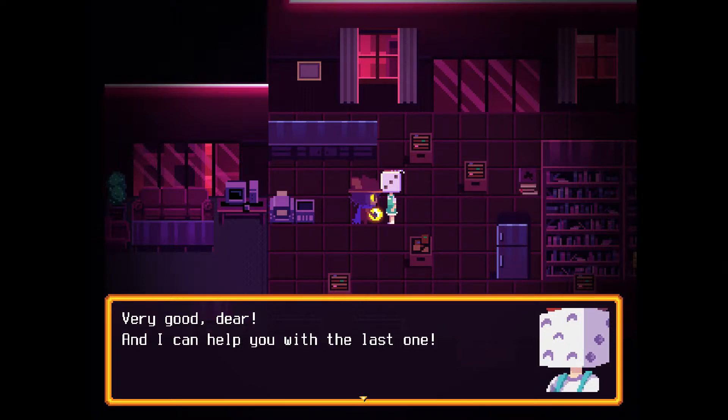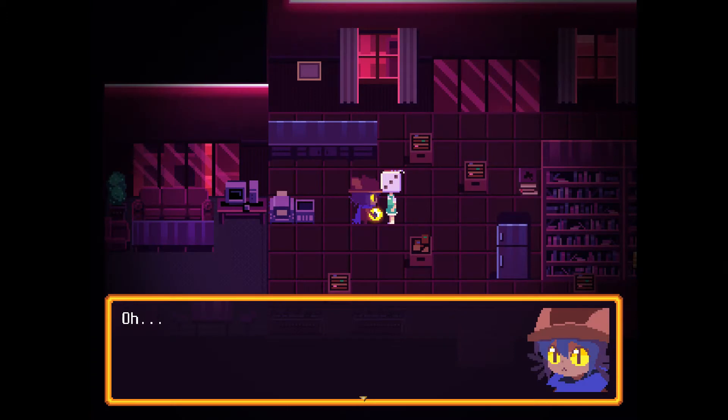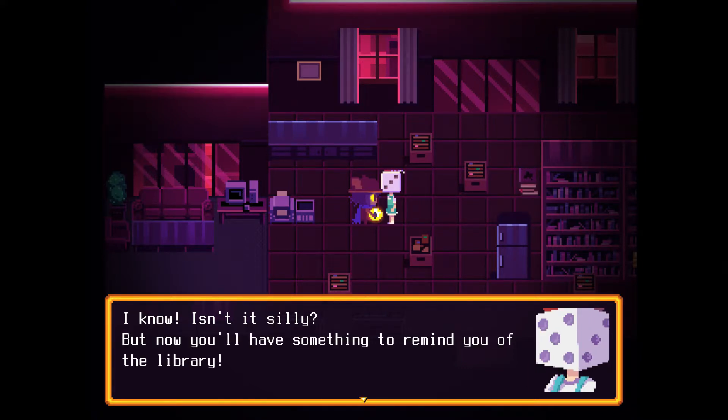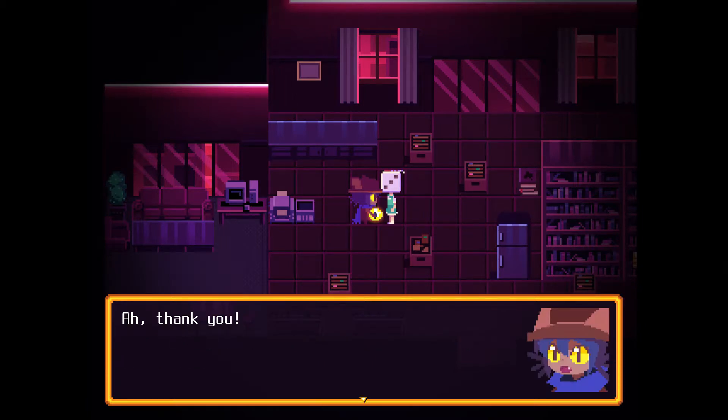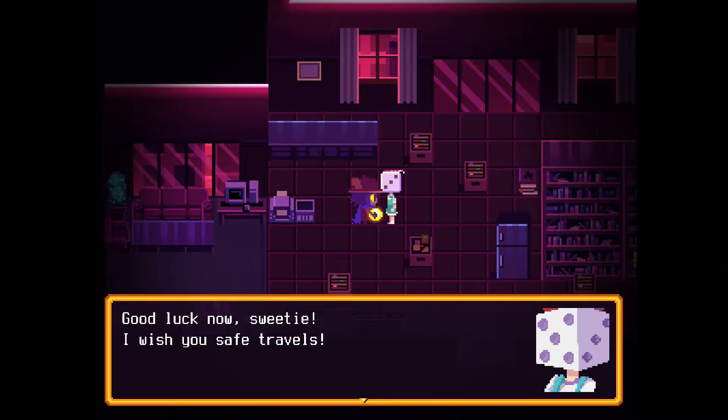"And I can help you with the last one." Oh, it looks like you. "I know, isn't it silly? But now you have something to remind you of the library." Thank you. "Good luck now, sweetie. I'll wish you safe travels."